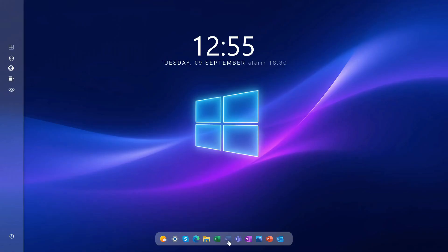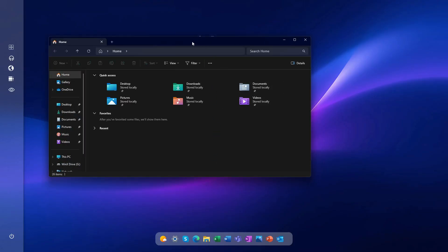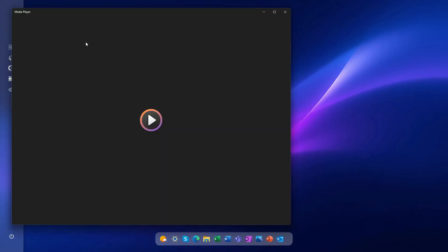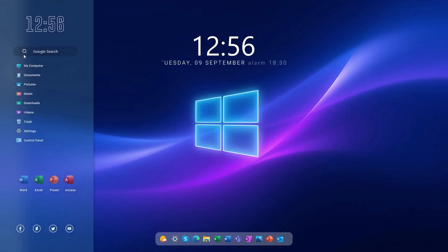Hi everyone, welcome back. In this video I will show you how to use Forest Glass v70 Meter skin on Windows 10 and 11. This skin makes your desktop look clean, modern, and stylish with a nice glass effect. Don't worry if you are new — I will explain everything step by step, it's easy to follow. After watching this tutorial, your desktop will look fresh and beautiful, just like a professional setup. So let's start and give your computer a brand new look with the Forest Glass v70 Meter skin.